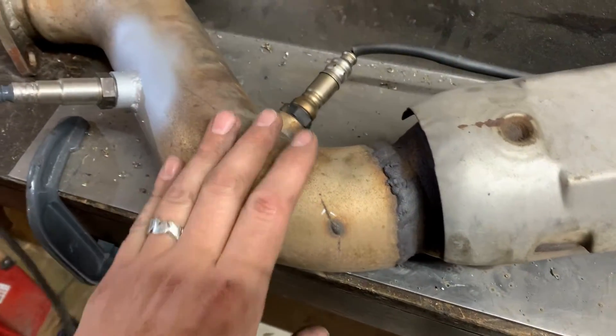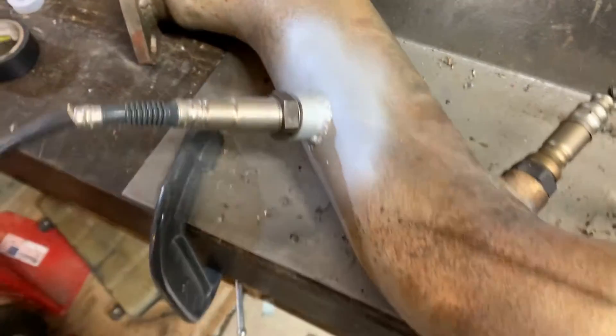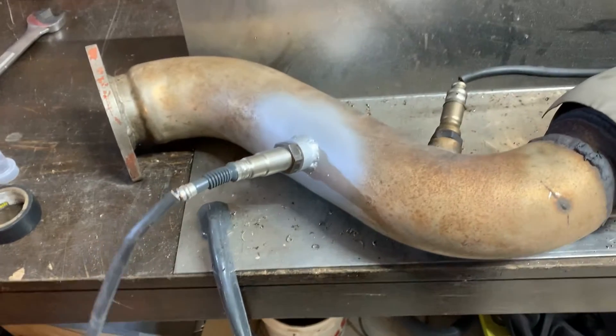You can see we did the welding on this already. This is our mid-pipe. We've got our O2 sensor — we welded a bung in here. We've got our sensor installed. Now we're going to work on getting this back in the car.